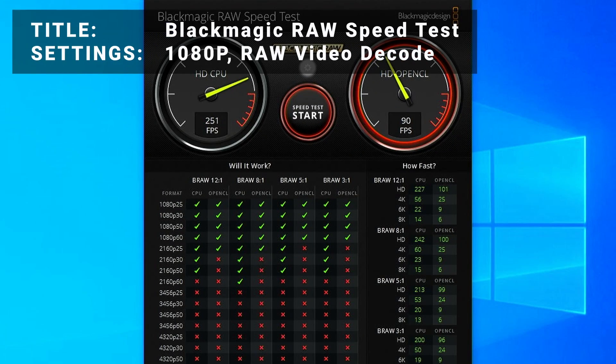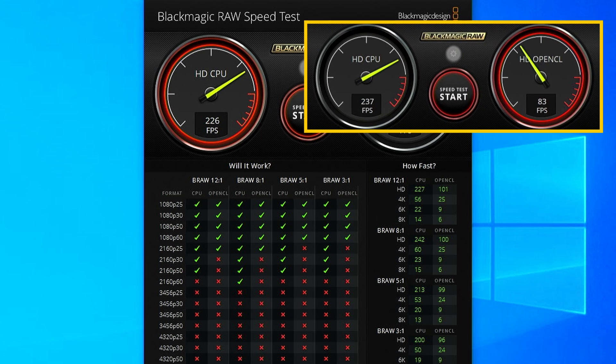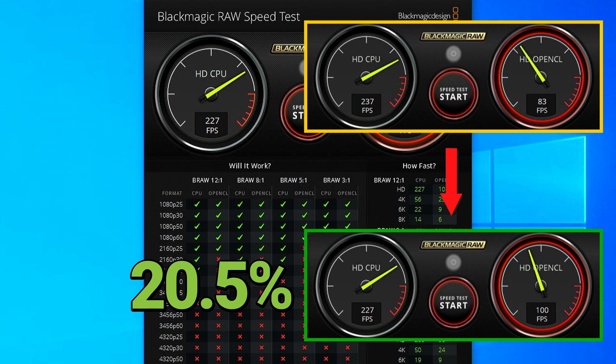Next, for all our video editors out there, we've got the Blackmagic RAW Speed Test. Testing the performance for decoding 1080p RAW video files, initial results came in at 83 frames per second. After overclocking, results increased to 100 frames per second — that's an increase of 20.5%, an impressive increase for sure. However, it still lagged significantly behind the Ryzen 5 1600 CPU we used in the test machine.